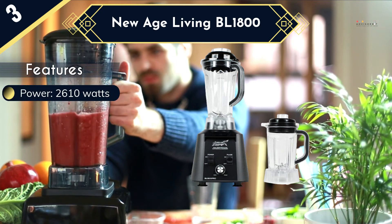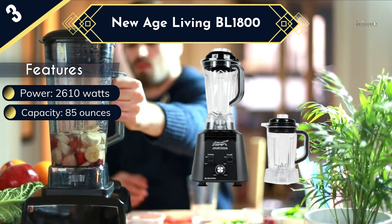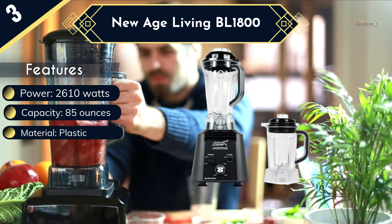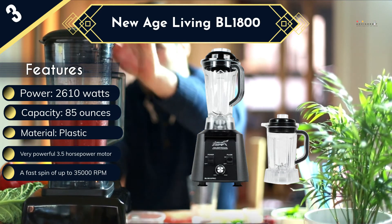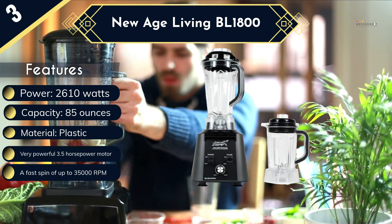A large, shatterproof and BPA-free 85-ounce jar is used to contain the ingredients, and it features 6 stainless steel blades at the base that are very effective at pulverizing ice and hard, frozen fruits. Two of the 6 blades have serrated edges, and these just improve on the crushing power of this blender. Combined with the above features, this makes it the top-rated commercial blender in this review.